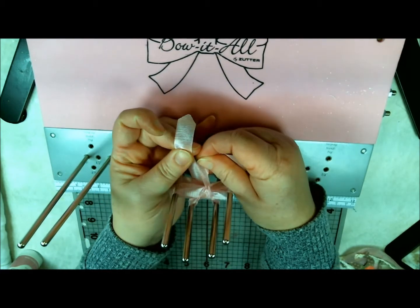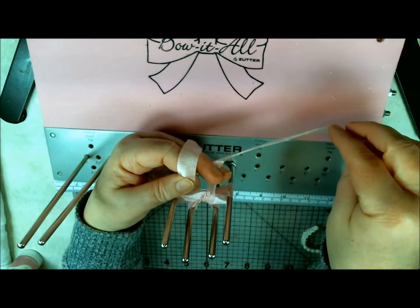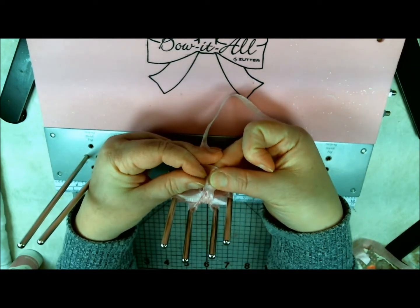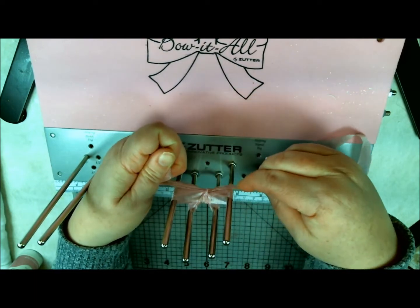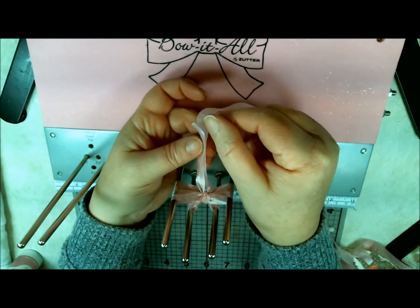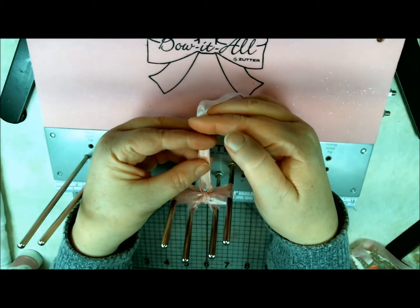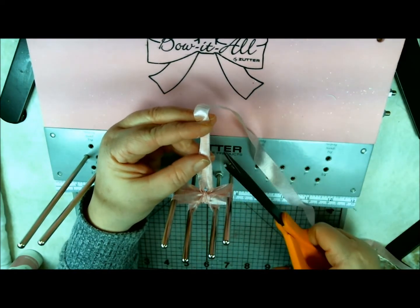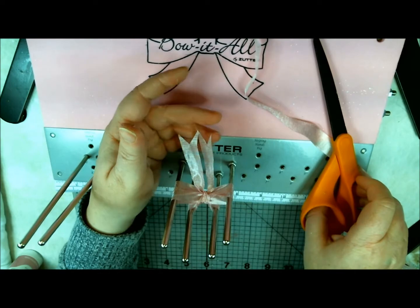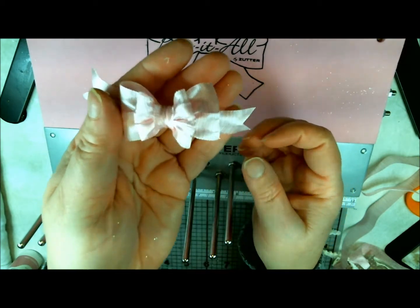I'm just going to squish this up so that I get my bow center. You can fold it if you want to, but with this ribbon it has a lot of texture so I really don't. I'm going to go ahead and make a knot here and tighten that. I'm going to pull my two ends of ribbon back, then turn it sideways so you can see. I'm going to fold it in half so that the fold is on my right, and I'm going to start with my scissors to the right and cut away from me on an angle so that I have pretty tails on my bow. Now I'm just going to pop my bow off, and now I have a really cute little double bow.